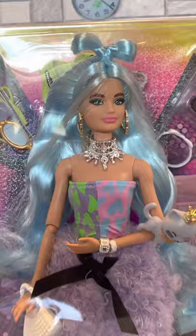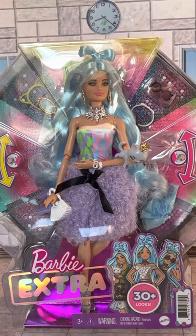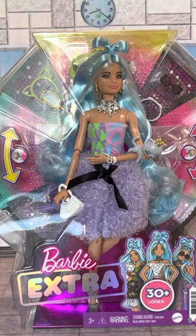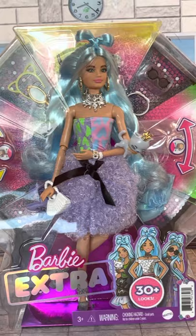She is one of the newer ones. I don't even know if she has a number, but if you guys know if this gal has a number, please share in the comments below. I just call it the Barbie Extra Deluxe Set because she's got extra stuff. She has 30 plus looks. I found her and I thought I'm going to do a review on this gal. I have the entire first wave and I'm looking forward to the second.